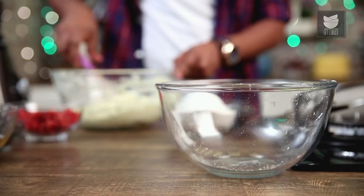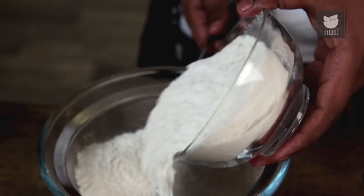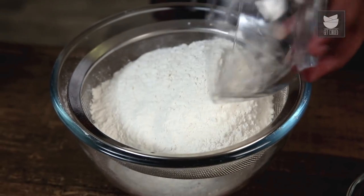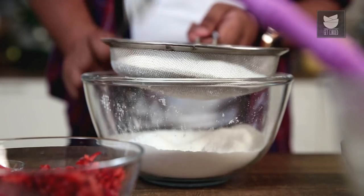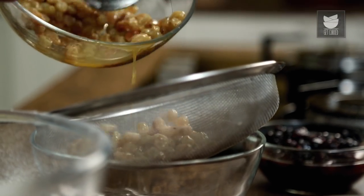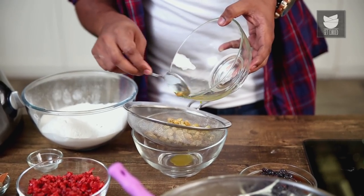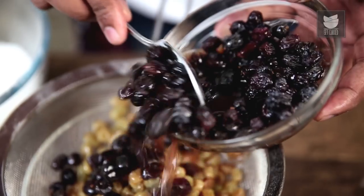Your batter is halfway ready. Let's now move to the dry ingredients. For this, I need to take some Refined Flour. With this, some Baking Soda. Sieve these two ingredients together nicely. I'm next moving on to the soaked fruits. I have some Raisins here, which I have soaked in Orange Juice. I'm sieving all the liquid from the Raisins and the Black Sultanas.